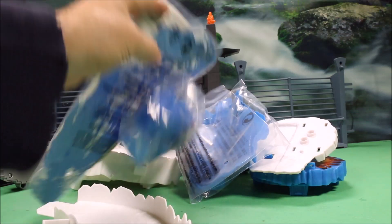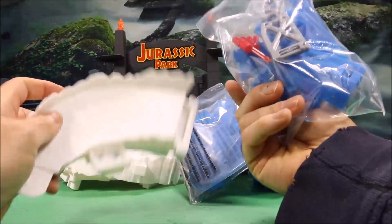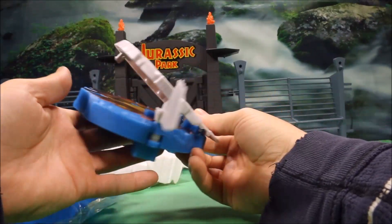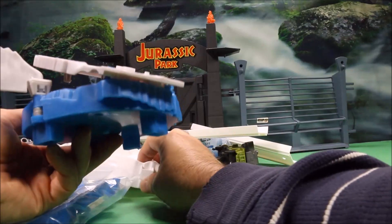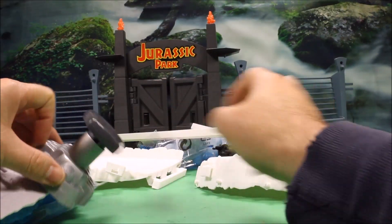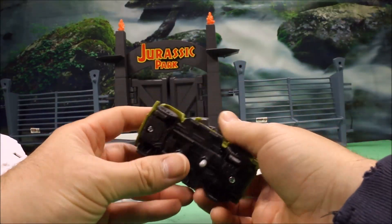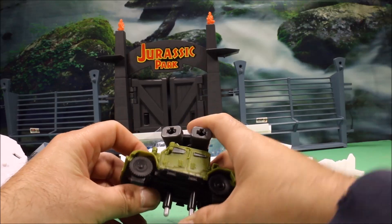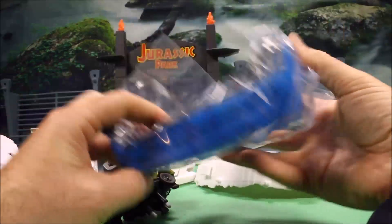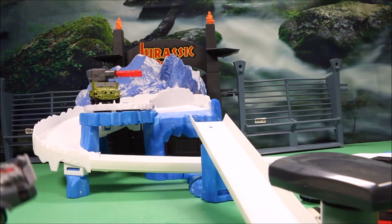Let's see what's in this package. We've got a cool background, some parts to put the track together, some white parts — I think this would be the missile launcher here, and this is the launcher for the vehicle. This would be the missiles that probably launch out at you from a Humvee, and this looks like some type of ice part. I'm gonna go ahead and put this together and then we'll check it out.